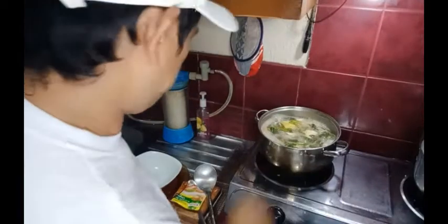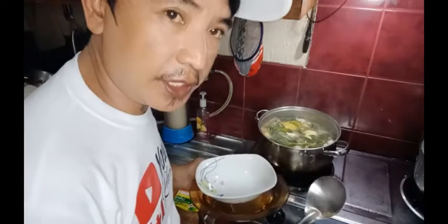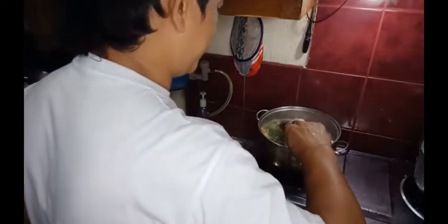Guys, lutong na ito, pwede na natin i-serve, patayin na natin. Siyempre, ang babanata natin is ulo - ulo agad ang babanata natin guys.